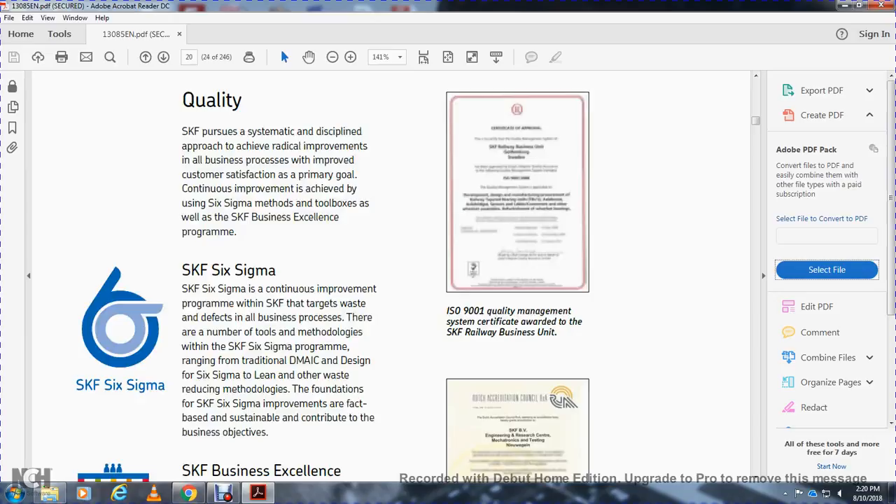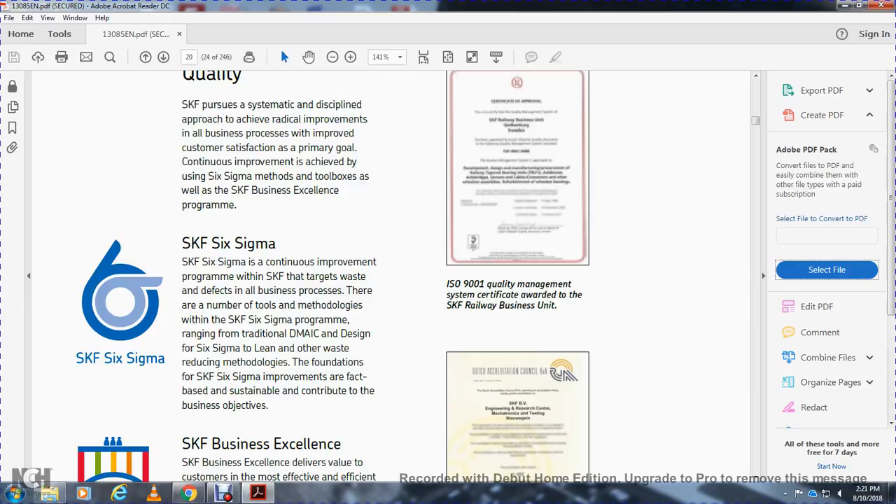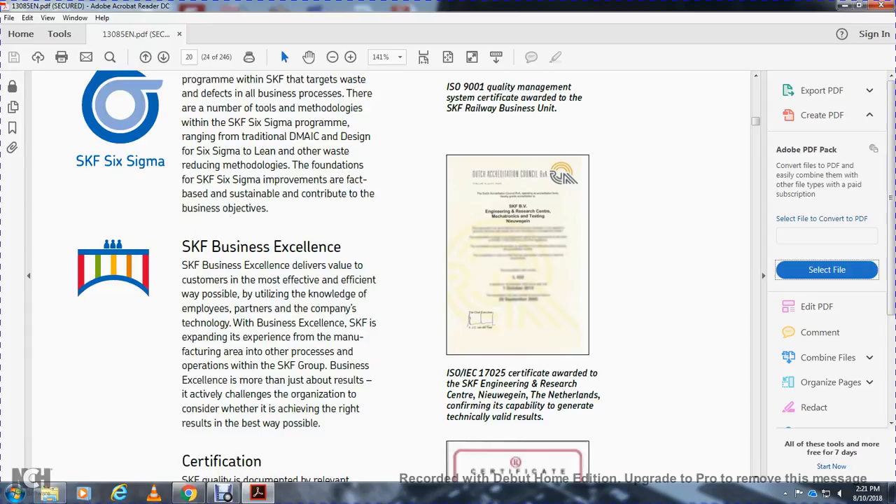SKF's quality approach delivers radical improvement in all business properties proposed for customer applications, with continuous improvement as the primary goal. This is achieved through six-segment methods using the SKF Business Excellence program toolbox, including traditional DMAIC, design for Six Sigma, lean, and other waste-reduction methodologies. The foundation of SKF Six Sigma improvements is fact-based, with substantial contribution to business objectives.